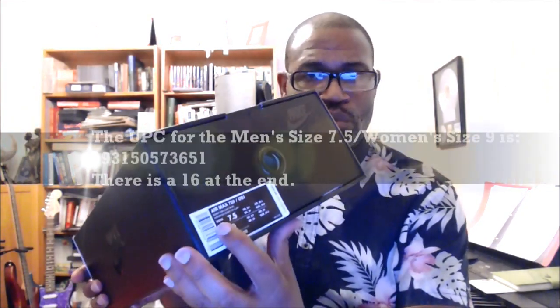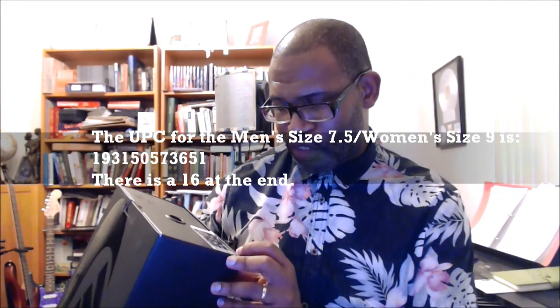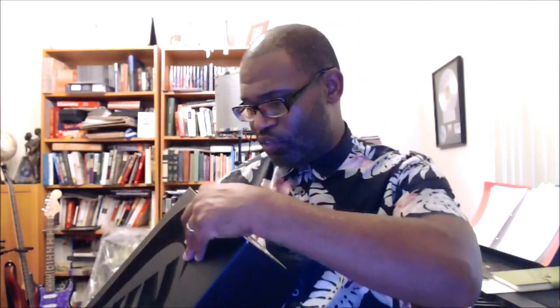The style code is CK2531-200. $200 for the price — 200 for the style code as well. Men's size 7.5. UPC: 193150573651, with a 16 at the end. Let's clip this up and see if we have a stamp on the inside.